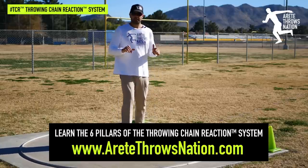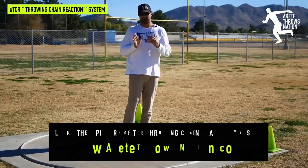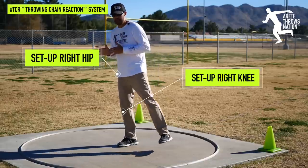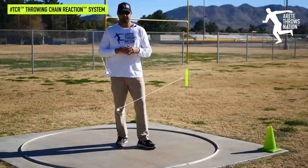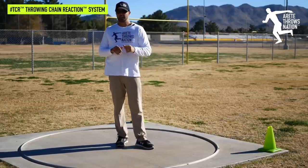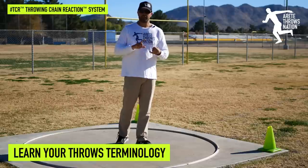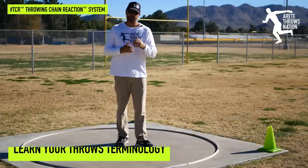The point of this video is to help you understand heel-toe position — a really simple concept, but really important. Setting those feet correctly is one of those fundamental things that makes a huge difference in your ability to improve faster, and understanding what's happening in the throw using the right language is part of developing as a thrower and as a coach.